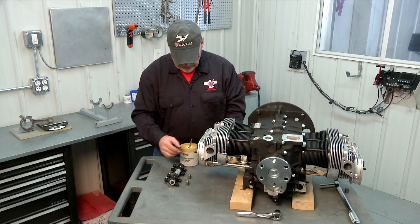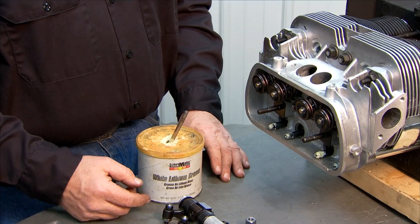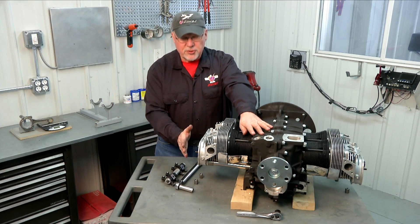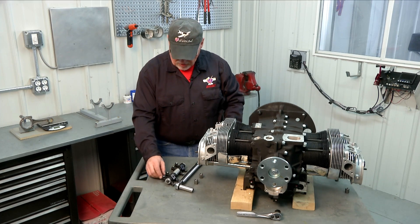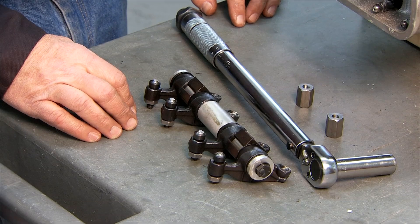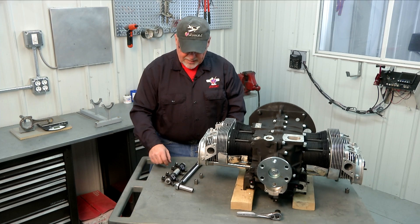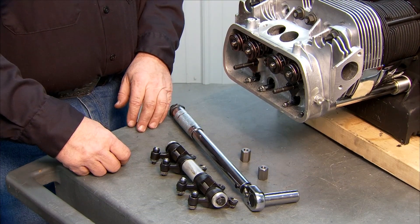We've lubricated our pushrods and put them back in place, making sure you can feel that they're all the way down, engaged in the cups and the lifters. Now that our pushrods are trimmed, we're ready to install our rocker shaft. I've turned my crankshaft so that all of the lifters are at the bottom of their travel on this side of the engine, so we won't have any interference installing the rocker shaft. I've also backed off the adjusters on the rocker arms so they're retracted as far as they'll go, giving us plenty of clearance. We'll install the rocker shaft on the studs, align the pushrods so they're sitting in the cups of the rocker arms, and then do the final torquing of the fasteners.